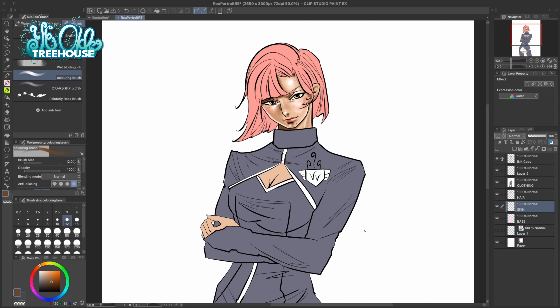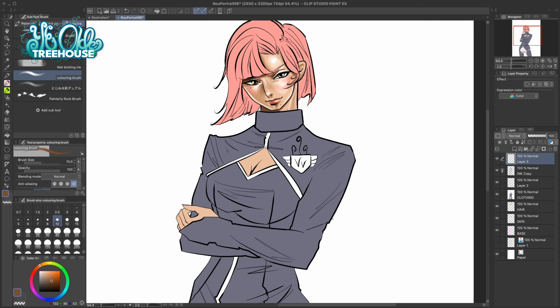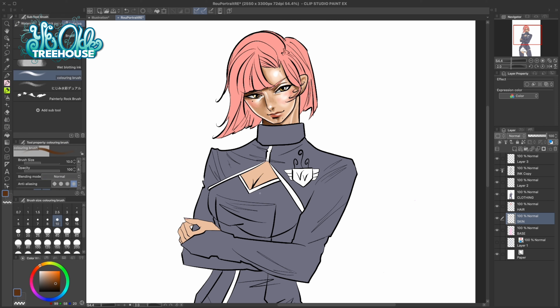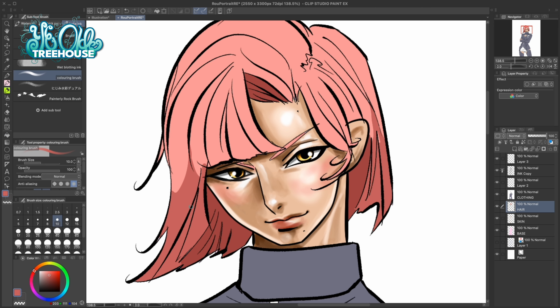This is a good part in the video to talk about goals and what I have planned next. For the first goal, I really want to continue to drive home consistency between my characters — I want them all to look like they're from the same manga, with the same techniques used on the coloring, line work, and anatomy, so they look cohesive together. Drawing portraits repeatedly helps refine that each time.